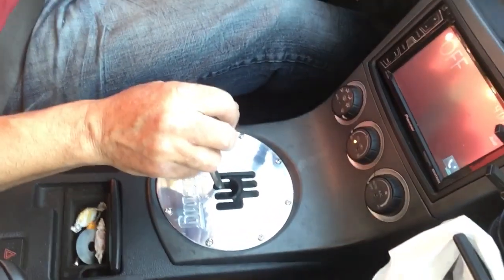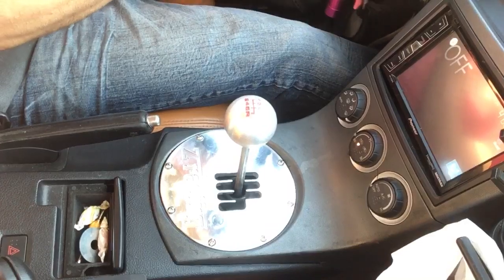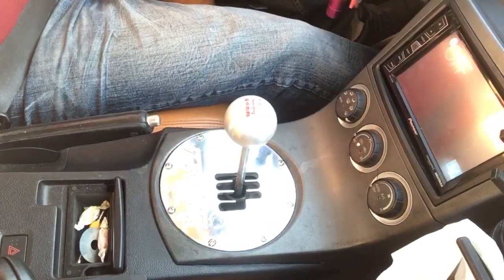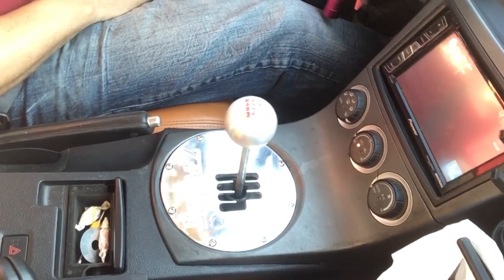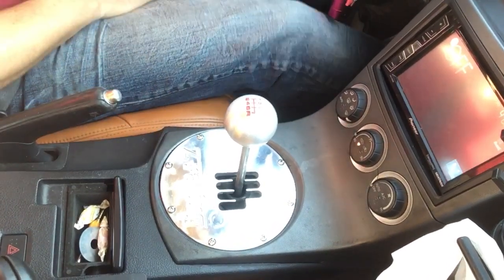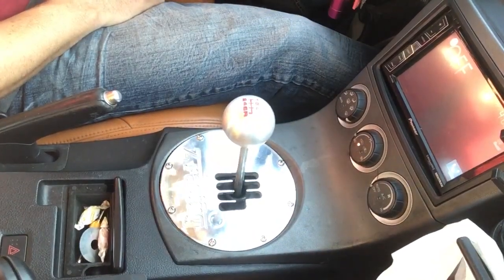I always put it in neutral when I'm at a stoplight and release my clutch so I'm not putting wear and tear on my clutch. So if you need to stop, make sure you put it in neutral and take your foot off the clutch — it will make your clutch last longer.